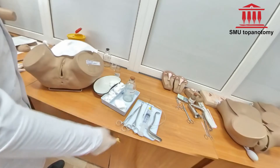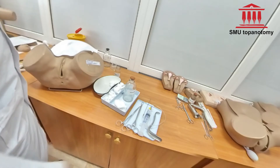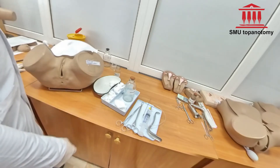Equipment required: Gynecological shredders clamp, puncture needle, Janus syringe, gynecological speculum, sterile cotton swabs, gauze, and antiseptic solution.